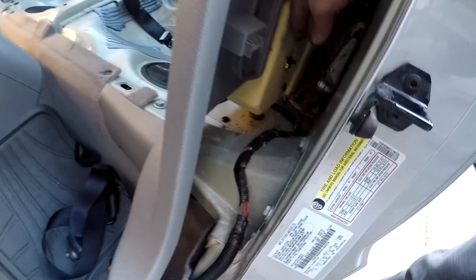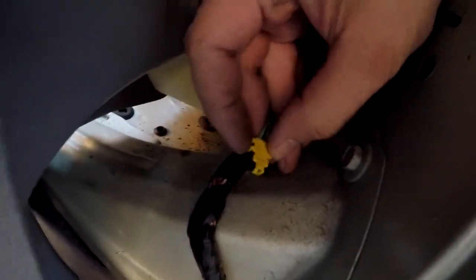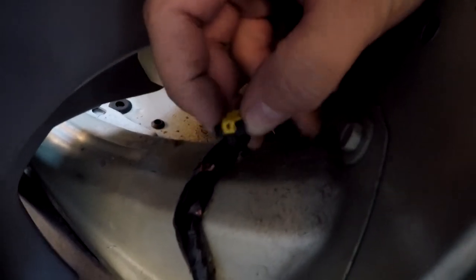The last piece is this plastic piece that kind of feeds the belt — all you do is pull it out and it clips in. Next you have the small electrical pin right here, and to take this one out you push it from both sides right here towards the top, and then gently pull it out and it'll come out.